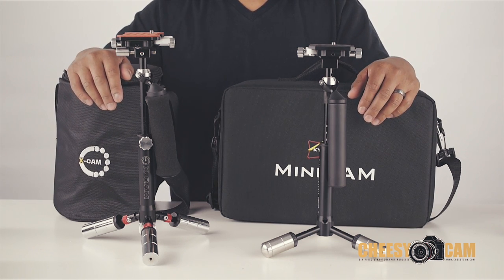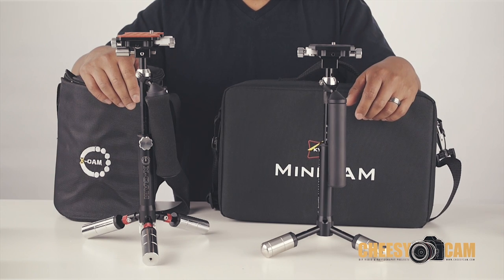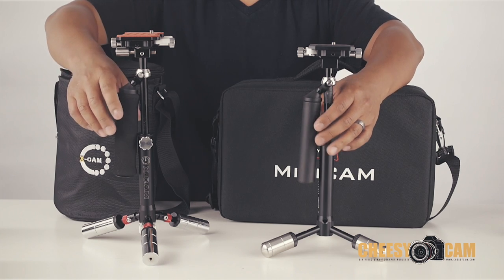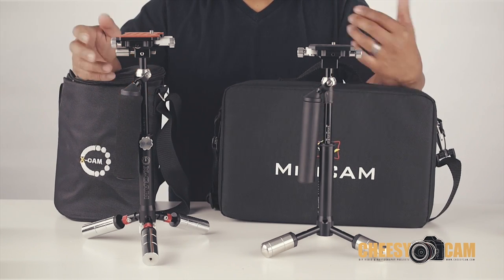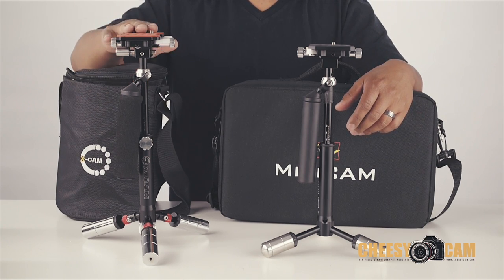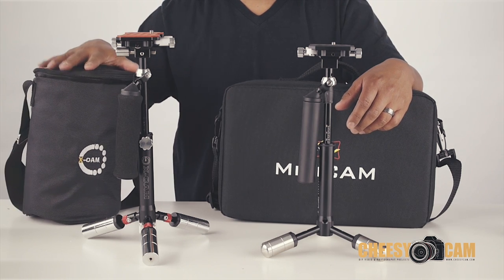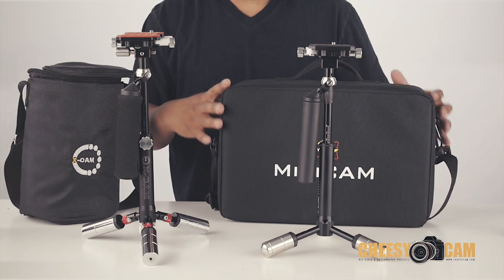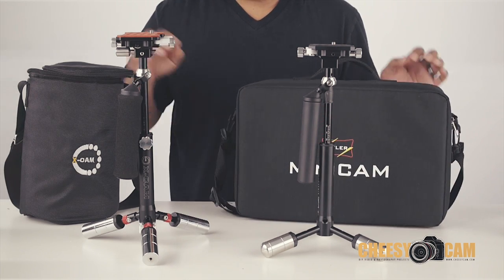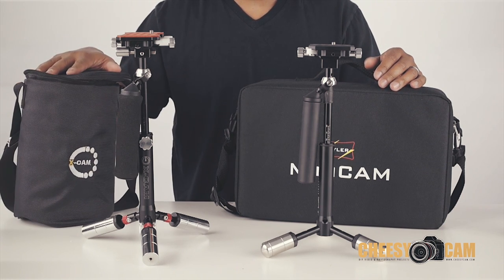What I'm showing you here is the X cam and the mini cam. These two stabilizers look almost the same but there are some slight differences — they're basically modeled after the same form factor. The X cam comes with this travel bag, a drop-in pouch like a lens pouch, and the Skylar mini comes with this bag. It's a little bit easier to travel with the X cam because it's a smaller bag.